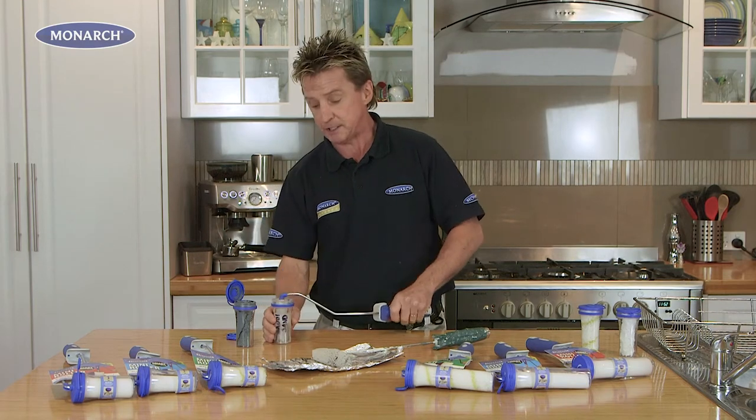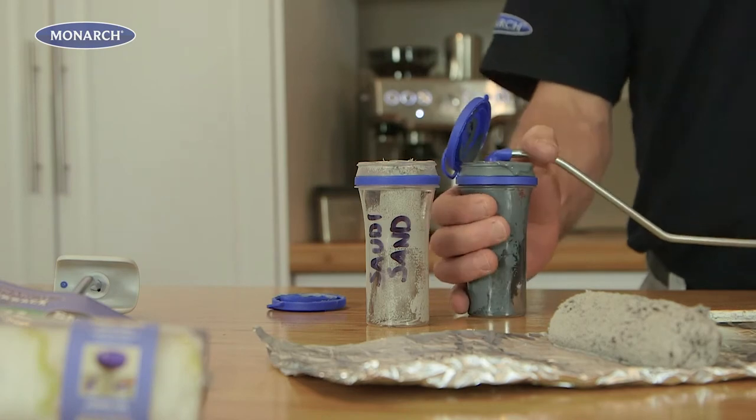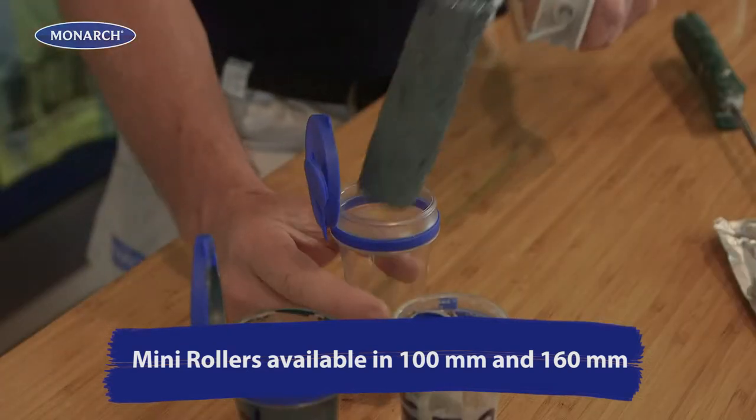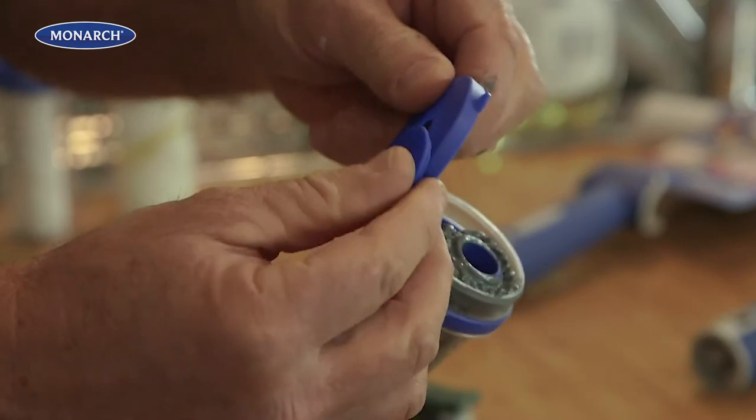If you paint a wall and you want to change color, you click it off again, change color with a new roller using the same frame — no mess, no paint. Each roller comes with its own storage container so you can store your roller loaded with paint for up to two weeks, no need to wash it out.